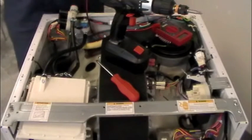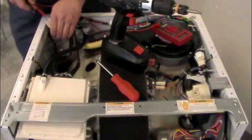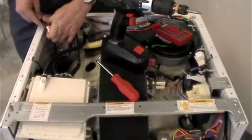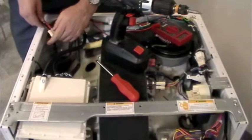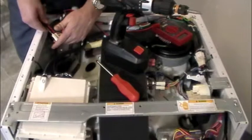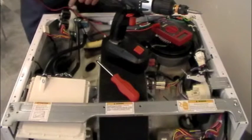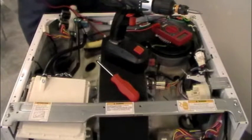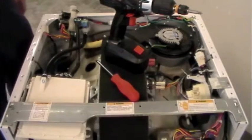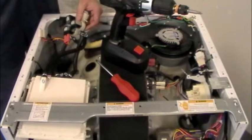For the technician: you can fire up the cycle, get your terminals in here, set the meter for AC voltage, and you should have 120 volts coming out. But odds are you're not going to have a problem on that end — it's going to be the valve itself, which you can determine through your ohms resistance check. Once you've done your ohms check and determined a valve is bad — if any of the three don't check out, they all have to go, because it's all one housing.